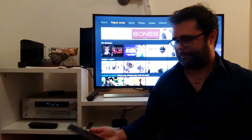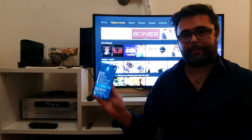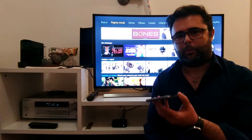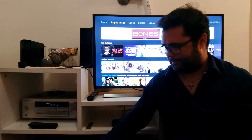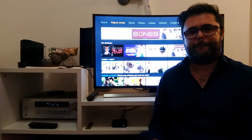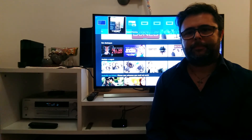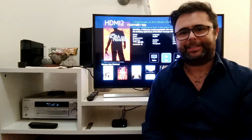And again with Android, Amazon Alexa. Alexa, run Apple TV on. Here, Apple TV. And this is Apple TV. How cool is that? Thank you.